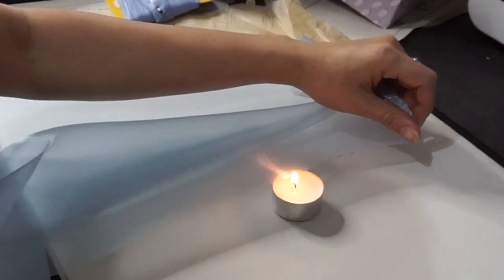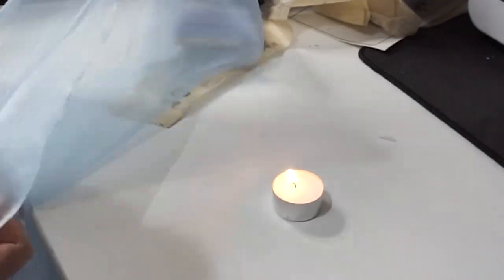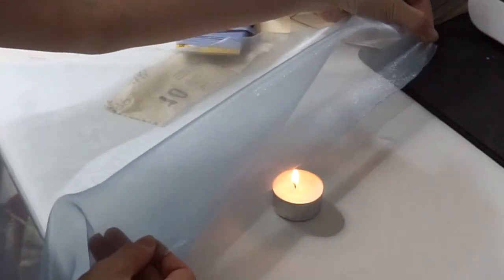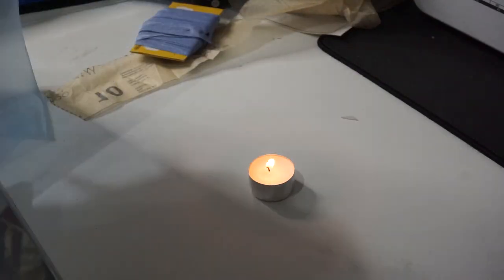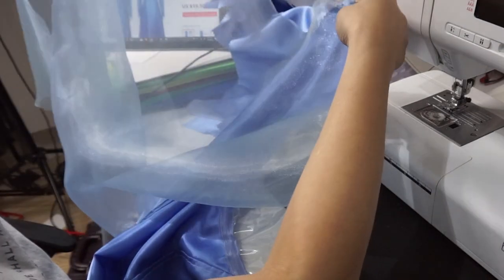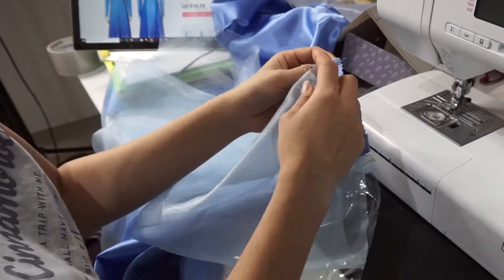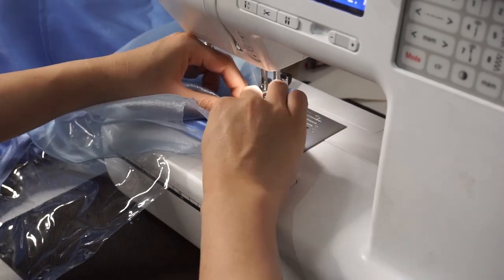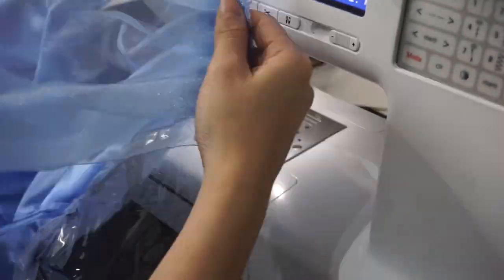I didn't want any seams on the cape so I burned the edges — I really like burning it and it gives a nice ribbon edge. Make sure to do this on every single side because chiffon frays. If you're afraid of using fire you could use fray check or glue at the edges before continuing. Now I'm pinning the cape to the back at the top, making sure the triangular part angle is on the outside and faces towards the front of the jacket. Because I made the cape very wide I'm going to pleat it at the top so it lays nicely. I'm doing a basting stitch as close as I can to the edge to keep the cape where I want it when I attach the back to the back yoke.